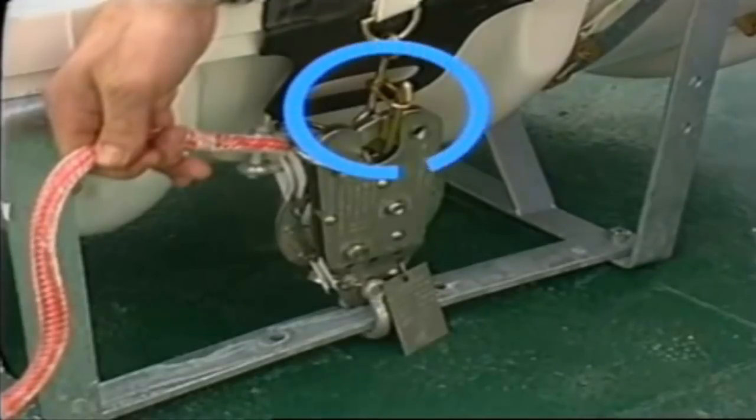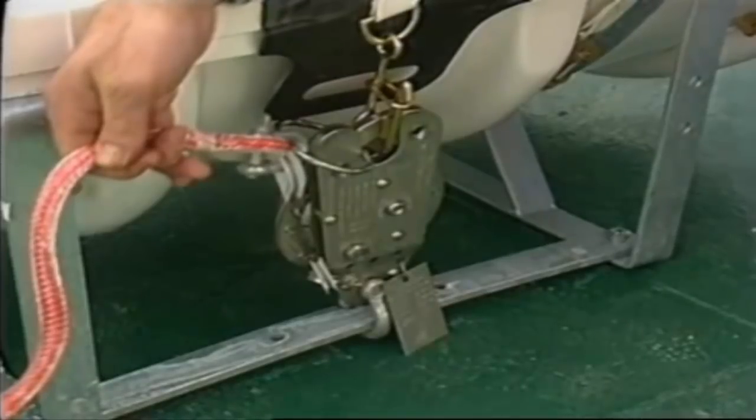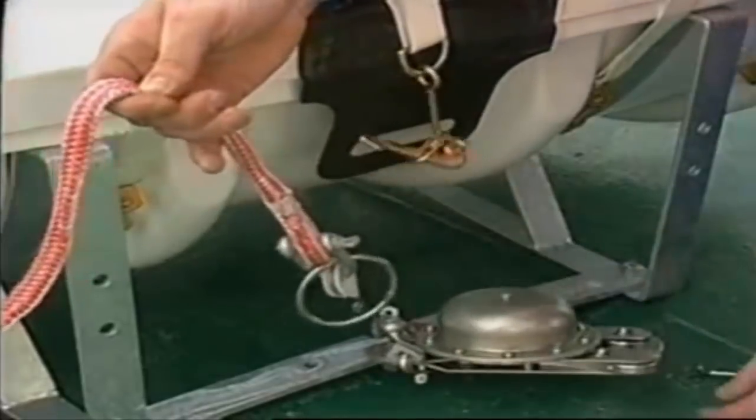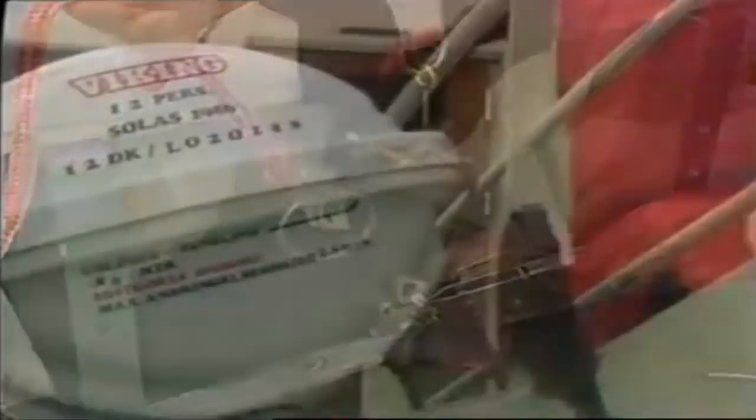This pelican hook is used in connection with manual operation of the raft. If the ship should sink without allowing time for manual launching, water will enter the release unit through the hole shown here. When the release unit is about three meters underwater it will be activated by water pressure, releasing the raft. The raft container, which is sufficiently buoyant to float to the surface, is now only connected to the ship via the painter line of the raft and the so-called weak link. The weak link is strong enough to hold the raft, but weak enough to be snapped as the inflated raft surfaces.